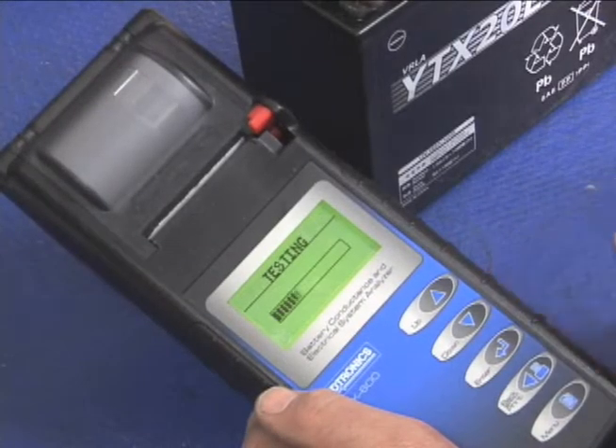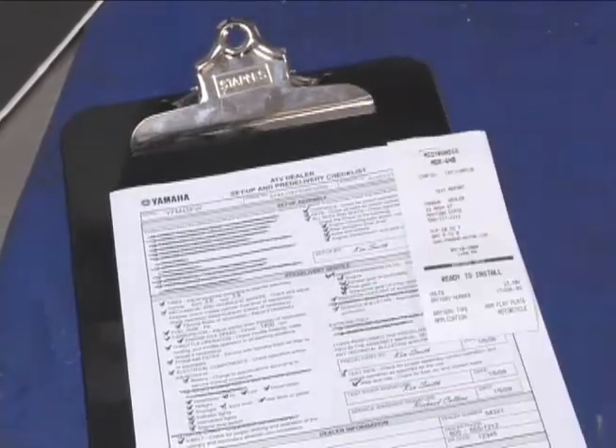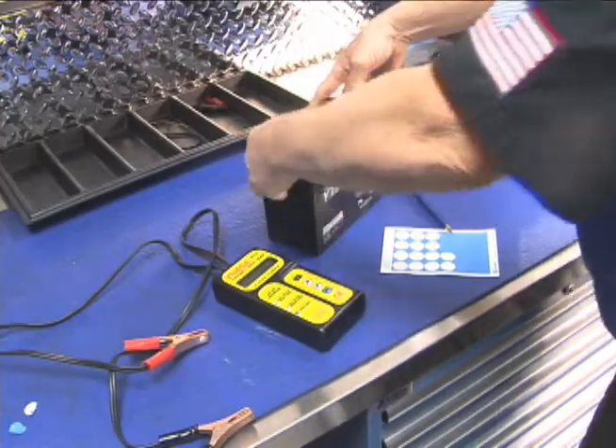Or, if you're using a Midtronics tester, attach the printout. Going this extra step shows your customers that your dealership is totally committed to their complete satisfaction.